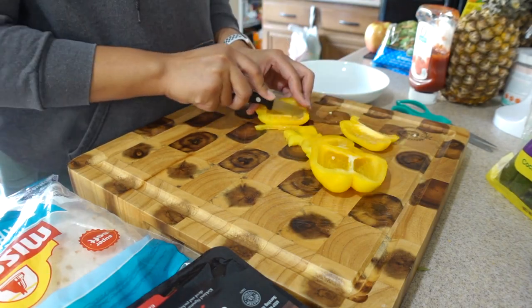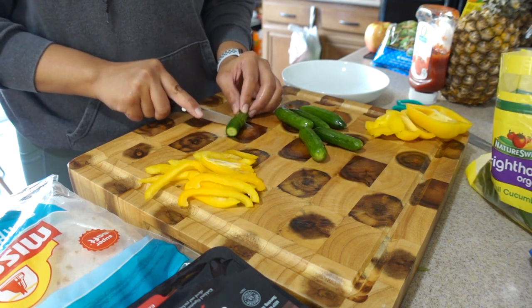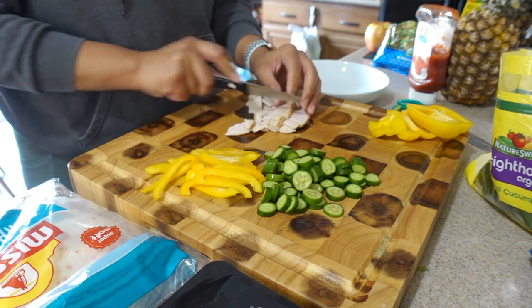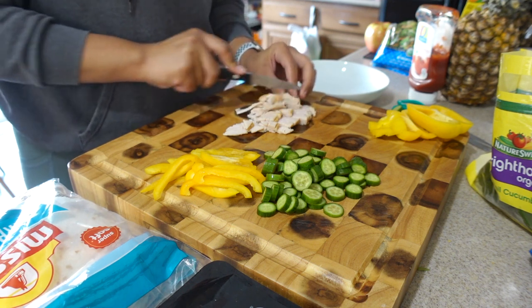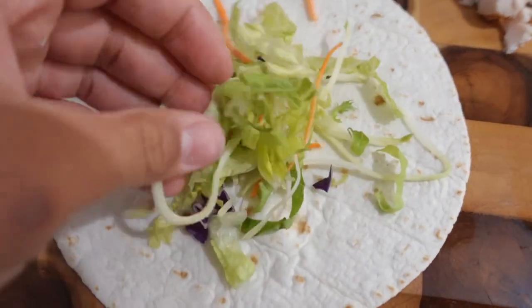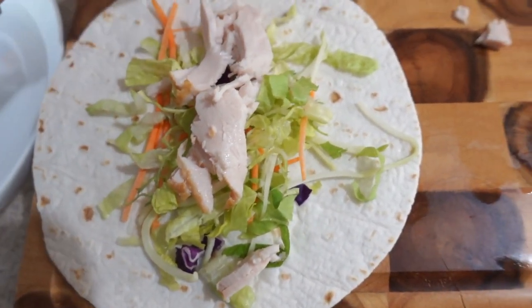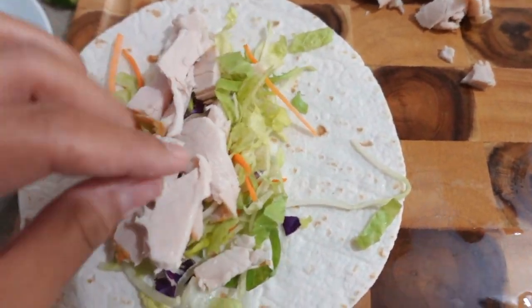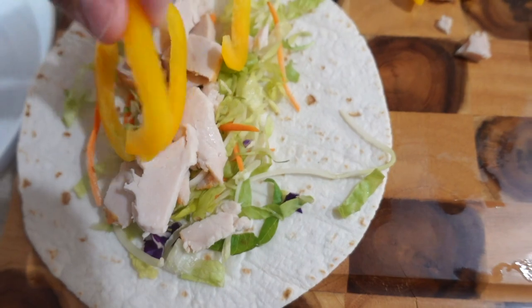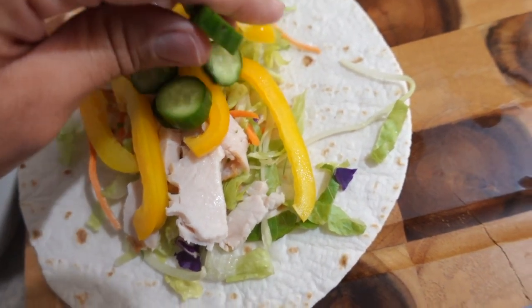Lunch today is turkey lettuce wraps with avocado cilantro dressing — it's a yogurt dressing that's only 40 calories, which is really good. I cut up some bell pepper and baby cucumbers, which are probably my favorite, then added my salad mix on the wrap with turkey, bell peppers, cucumbers, and sprinkled the avocado cilantro dressing. Really good lunch — super fresh, feeling really good.